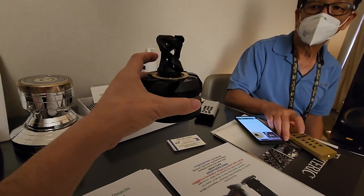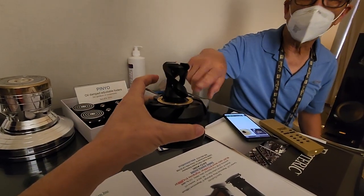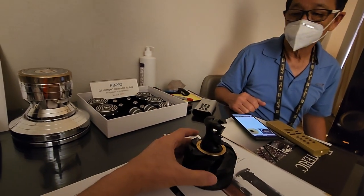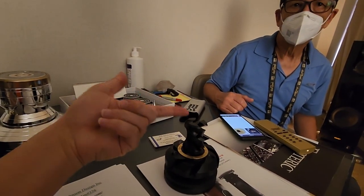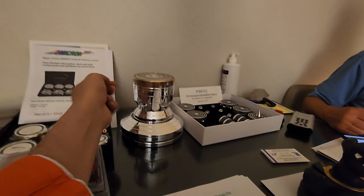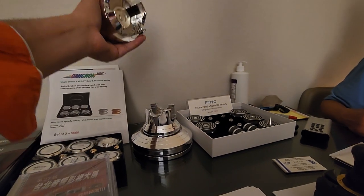And what do you sell these for? These are $185 each. Each? Okay. Well, you could use it for a cable elevator too. But this isn't serious — this is about the most insane cable elevator I've ever seen.